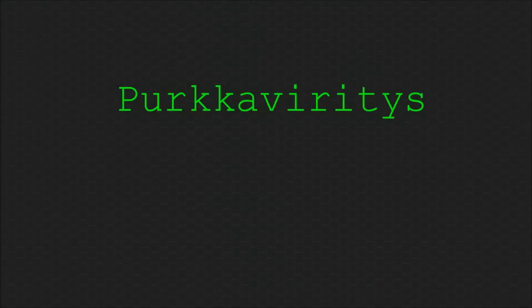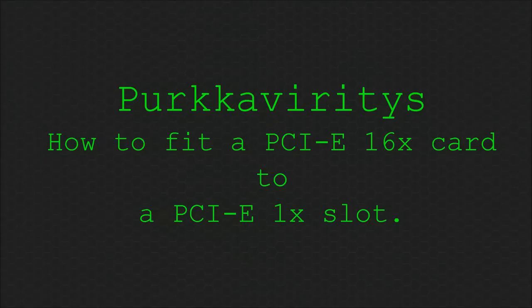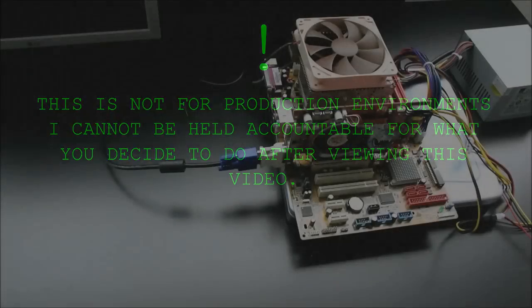Hello! Today we are going to take a break from our normal programming and do something extra stupid. We're going to shove a PCI Express 16x card into a PCI Express 1x slot.